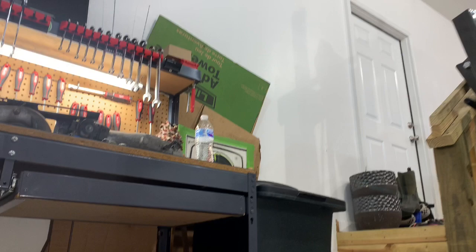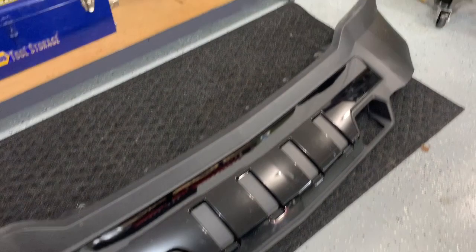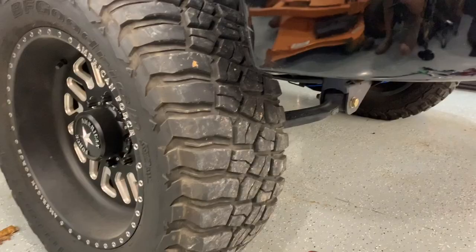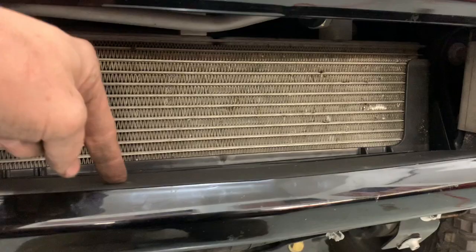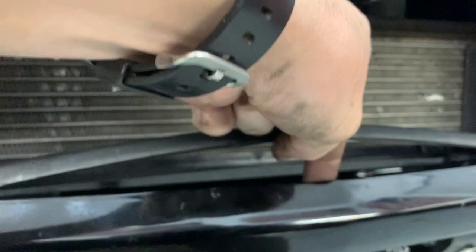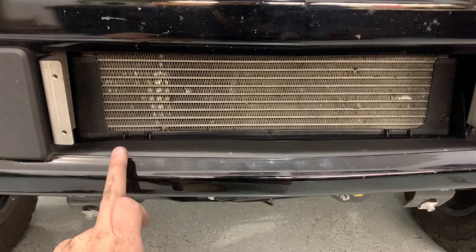Not gonna lie, that was kind of a pain and I probably worked on that for about an hour. I did have to remove the whirly piece — there are some bolts down in here I had to get to. I rolled it up, peeled it up, and was able to go straight down without scratching anything up. There are about three or four bolts — one, two, three, four — and I was able to get down through there and knock all those out.